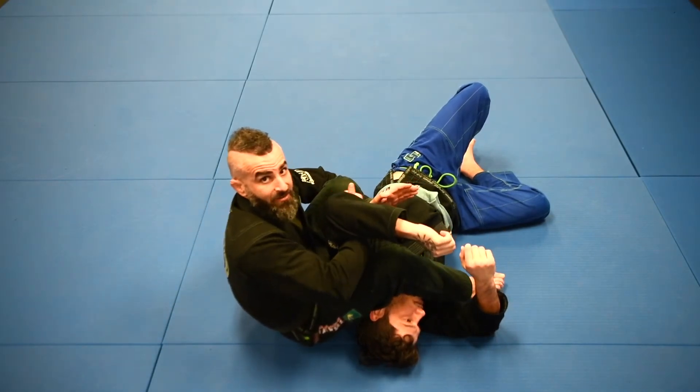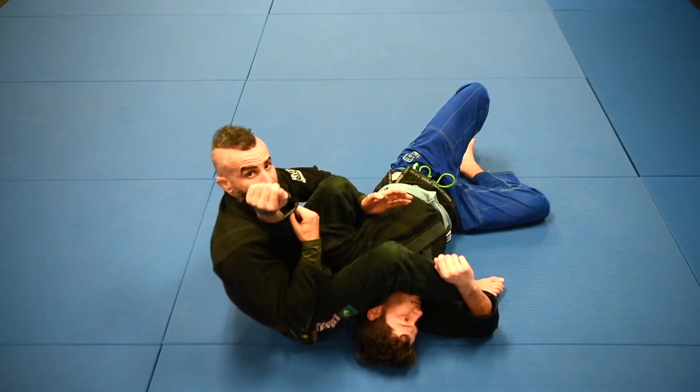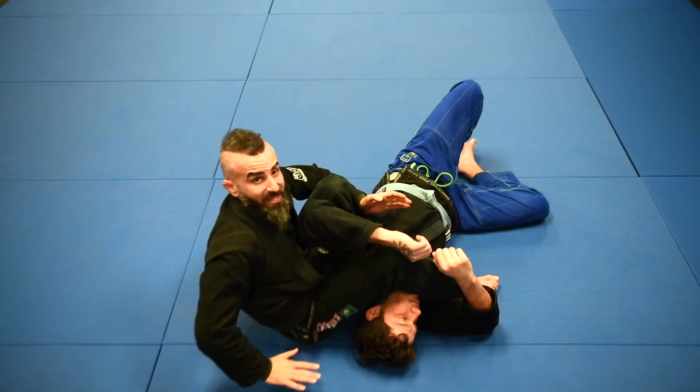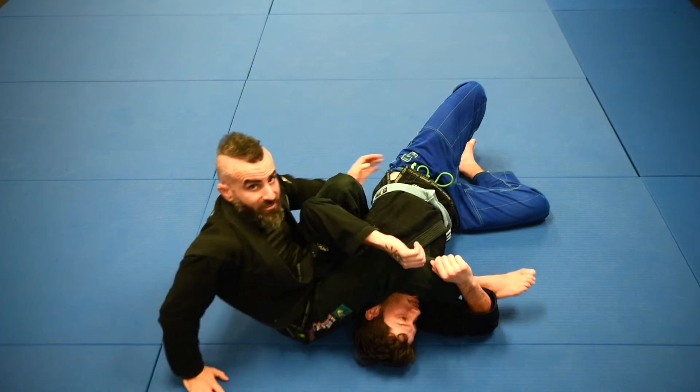I control his arm, come down, push up. Because his body is up on its side, I have lots of space to do that — lots of breaking potential. If we're just flat on the ground, there's only so much space I have to move my hips to manipulate this joint. So let's do that again.